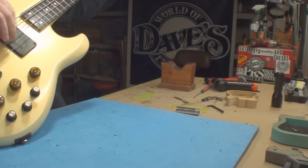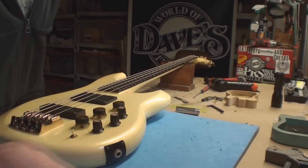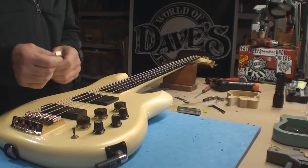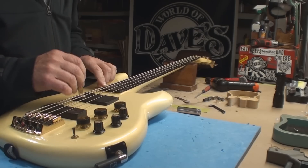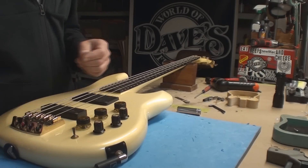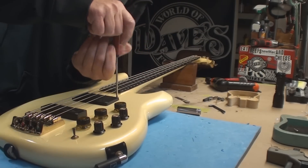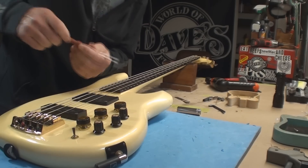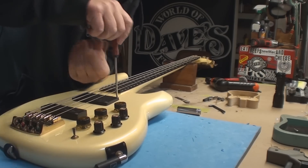Now we're good. Let's retune it, get some pickup height and some intonation. It appears that the bridge pickup is - that's okay, but that's way too far away. Will it move, or is it what it is? Sometimes it is what it is. I don't think this moves - I think it's planted. Yeah, it's planted. That's all it does, that's all he gave us. It sits in the hole and that's where it goes.